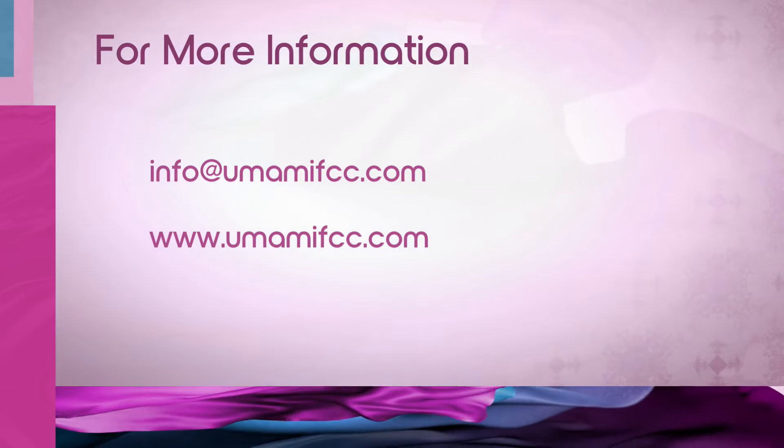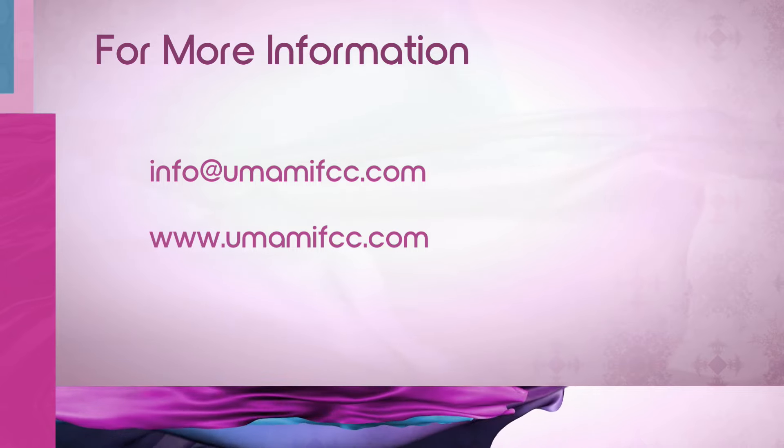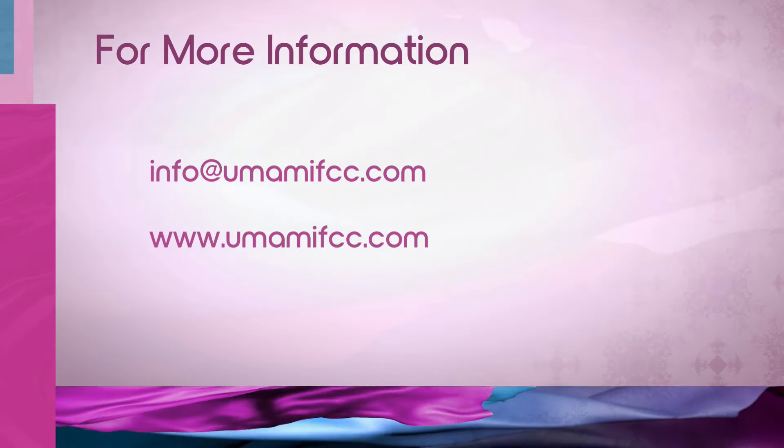Are these frozen? Yes, these are frozen. You put them in a mold and then put them in the freezer — super easy. Thank you so much, Ali. I'm obsessed with your Instagram. You can find her at umamifcc.com, and her Instagram handle is Ali Manning underscore Carpe Diem. I live the carpe diem — seize the day! Seize the day with these quick and easy recipes that are healthy for you.